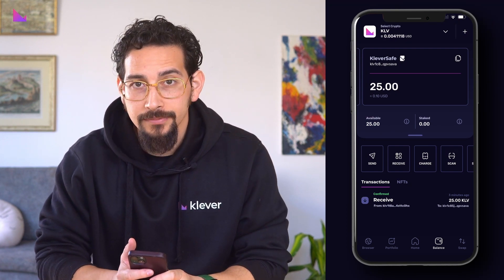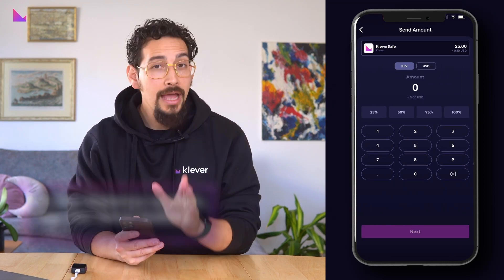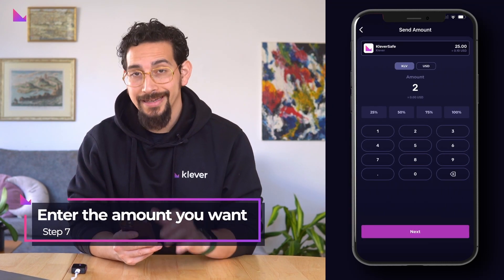In your balance screen of the wallet address, tap the send button. Enter the amount you want to send and click next.